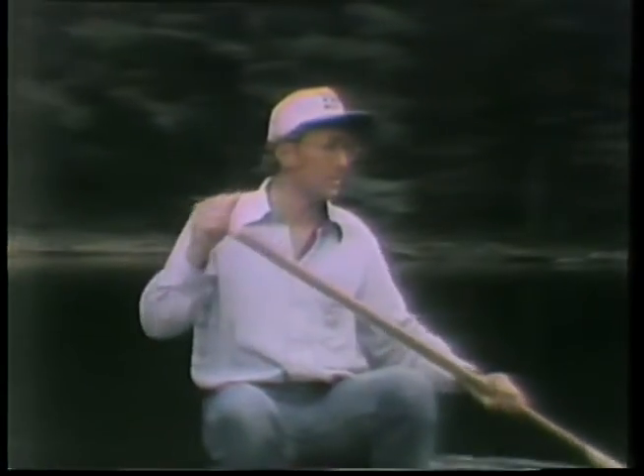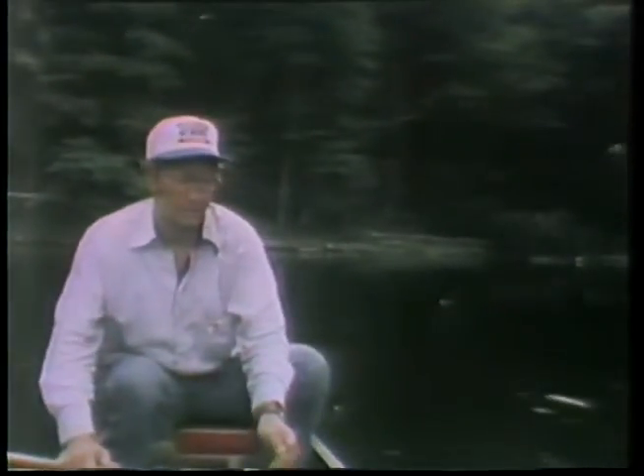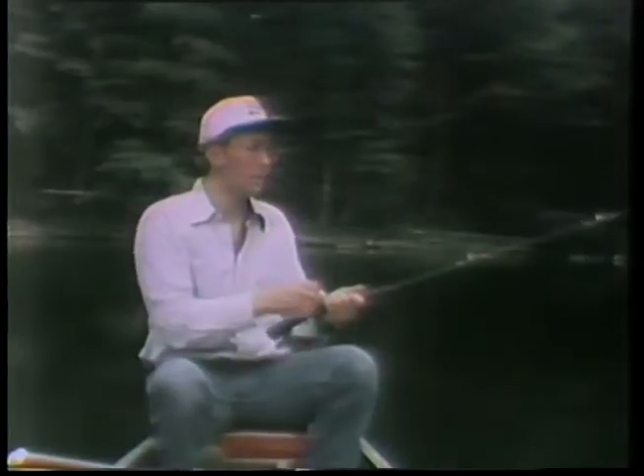Boy, this is a nice-looking little bay here. Some of these snags and stumps in here look terrific. Set that pedal down quietly. What I'm going to be using here is a little jig — Luke said that should do a number on them, so I'm going to give this a try. The way you work a little jig like this is you cast it up in there and let it settle on the bottom.